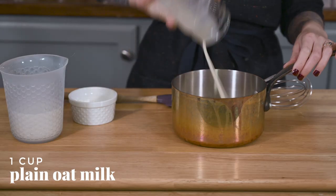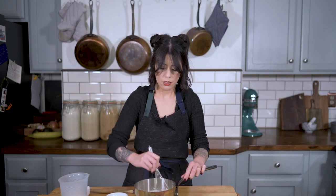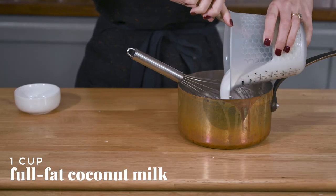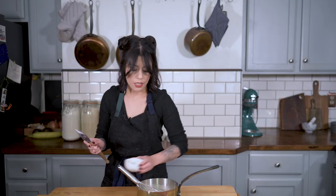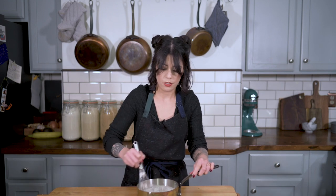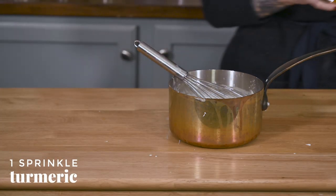So next up we need to work on our custard. First I'm going to take my oat milk — just a cup. I'm going to combine it with a quarter cup of cornstarch, so make sure to work quickly and eliminate any lumps. Look at that, it's so pretty. So I'm going to add a cup of my favorite canned coconut milk, half a cup of maple syrup, and a teaspoon and a half of vanilla. I'm going to whisk it all together. I'm just going to add a sprinkle of turmeric just for color. I'm going to put this over medium heat until it thickens up, and then we'll pour it into our crust.